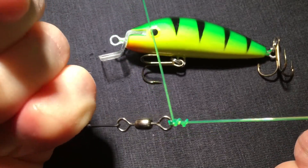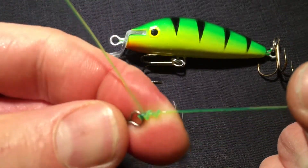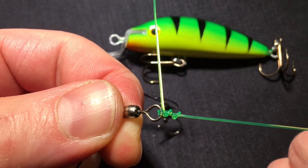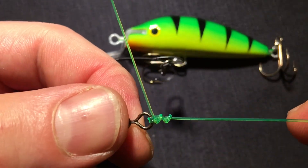And as you can see, it doesn't slip. That's why this is such a good and efficient fishing knot. I will run it one more time.